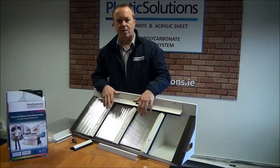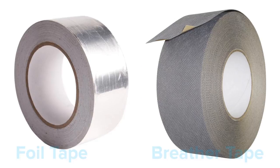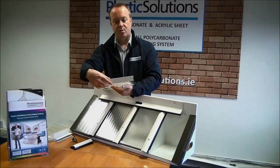All cut panels supplied by Plastic Solutions are blown out with compressed air to remove cutting swarf. They then have tape applied on the top and the bottom. On the top end of your sheet where it meets your wall you will have a foil tape; on the bottom end you will have a breather tape. To complete the range of fixing accessories we have a PVC U channel available in white or brown, which is push fitted over the end of the sheet.